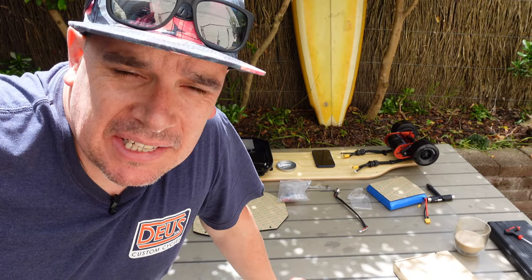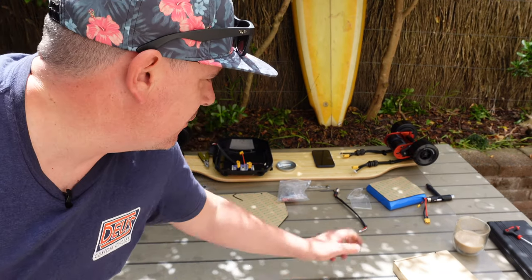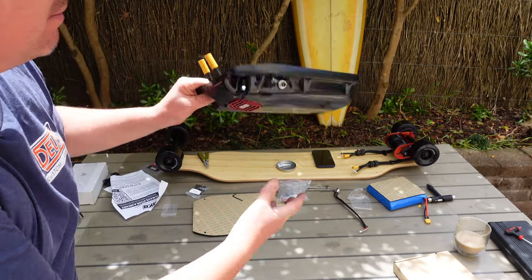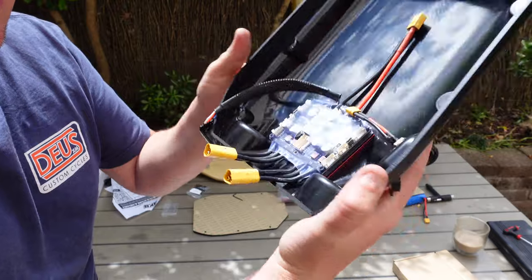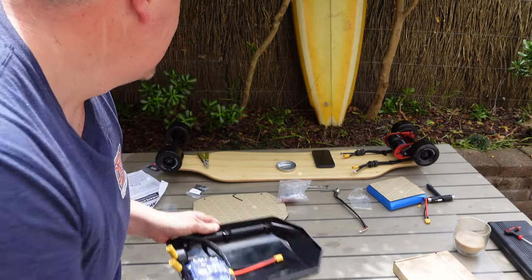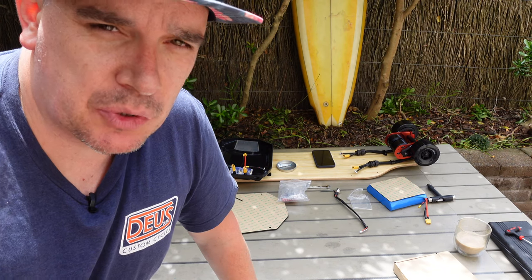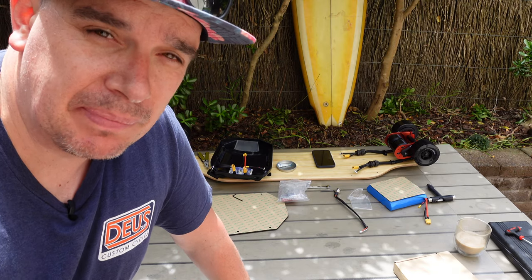We had a technical issue - the camera battery went flat and I didn't realize, so I've been building without recording. We've got the rear mounted with the front mount. I've just started working on the enclosure - just put the new CNC-milled heat sink in the enclosure with the VESC, put in the charge port, and we're about to do the power button. Everything's going really well. I've made a couple of my own silly mistakes but I'll talk about those once we've finished. I reckon we've got about another 30 minutes of build time.